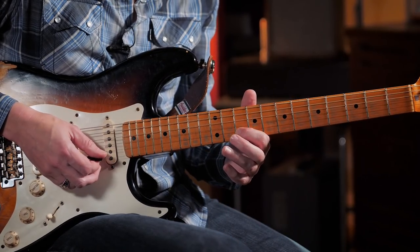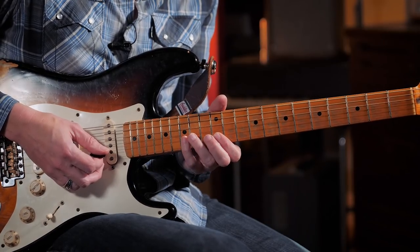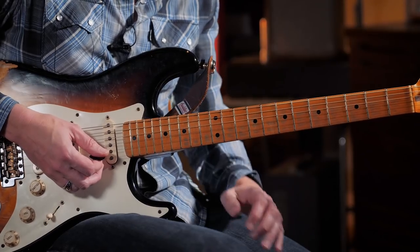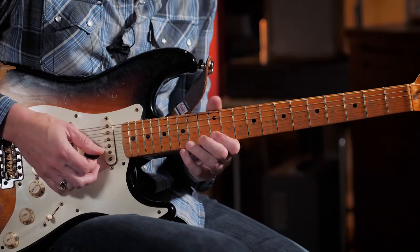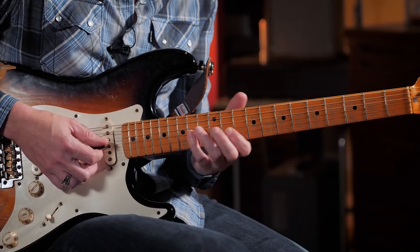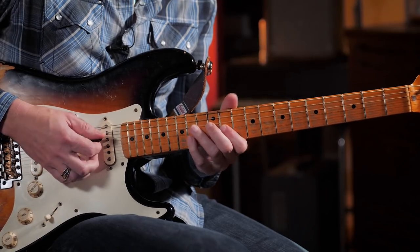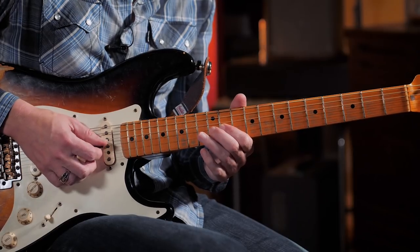I'm starting here at the 10th fret and Rory played with his pinky a lot, I noticed too. He's taking his pinky up to the 15th and doing a triplet rolling pull-offs: 15, 13, 12. And then the same thing: 13, 12, 10. The same thing on the G string: 14, 12, 10. 12th fret on the D string, 11, 12, and a bend.